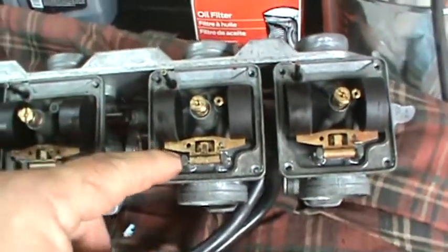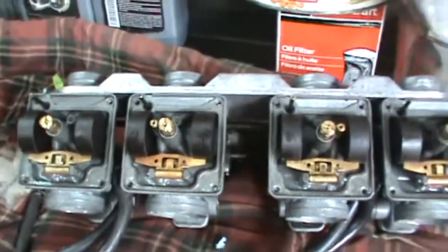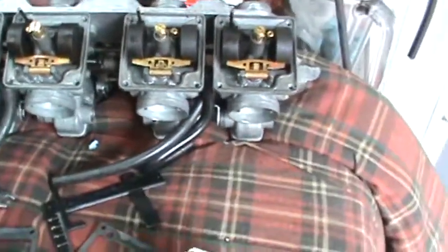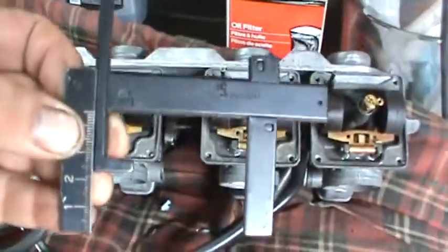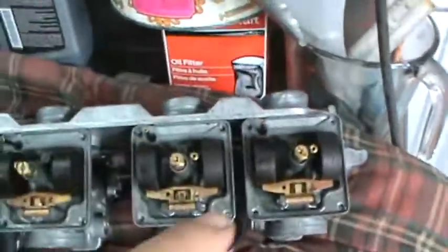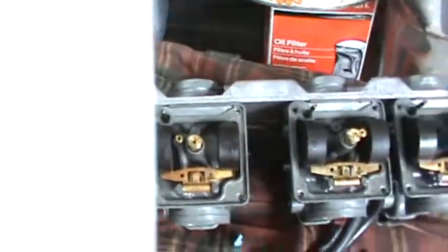For a sticking float like this one, what I'll do is I'll take the pin out and I'll take some steel wool and just polish the pin to make sure that it doesn't stick. So you've got a float check tool to check the float heights, all the jets are clean, and I've blown out all the jets.